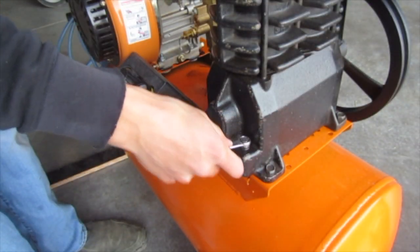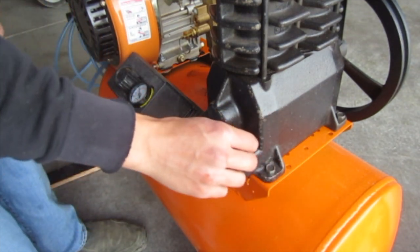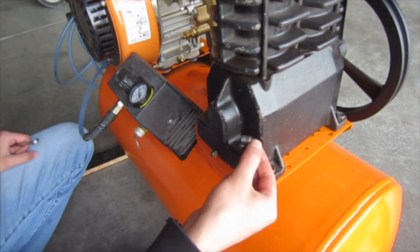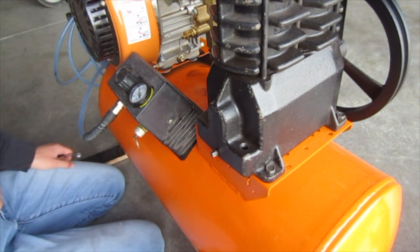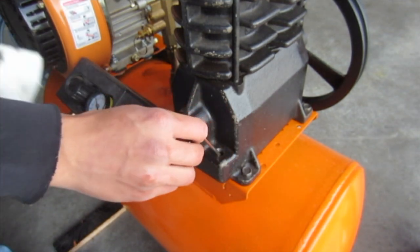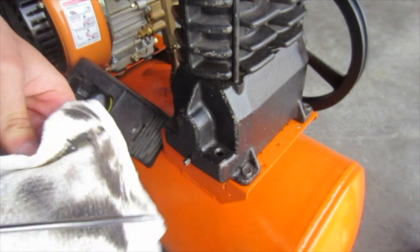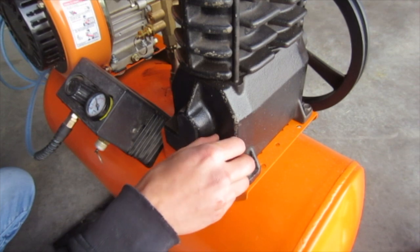While we're at it, we'll check the oil in the compressor. I did change it a while back — not even as far back as when I did this oil change — so I think it'll be just fine. This doesn't even have a dipstick to indicate where the oil level should be. You can see there is some dirtier oil on the bottom, but it's not too bad. Ideally you'd check this after it's been running some.